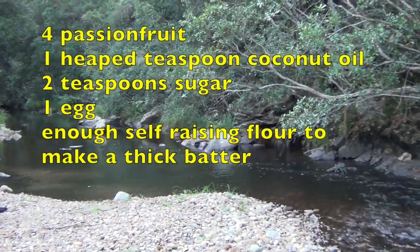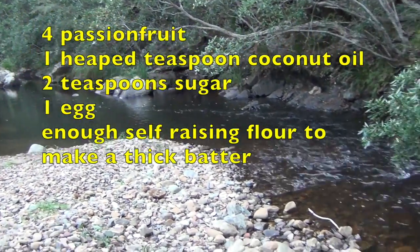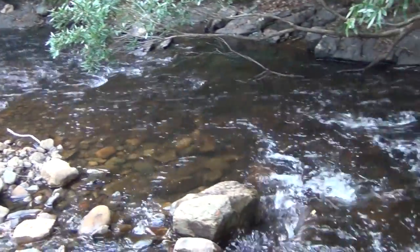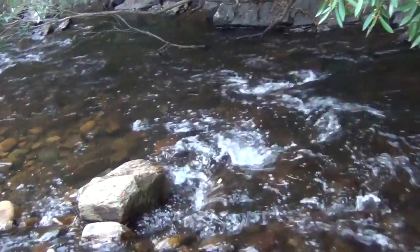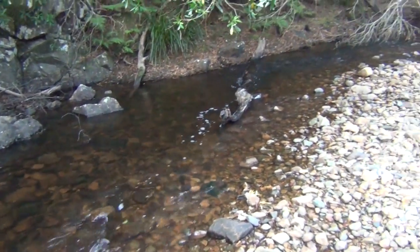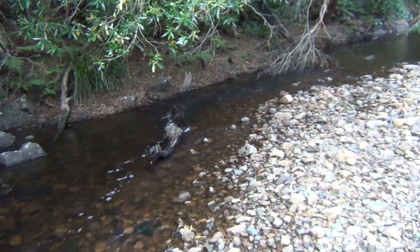And this is where we camped for the night. We actually had a swim in this creek, and the little dogs had a swim too — in the high country of Victoria the water was so clean and pure.